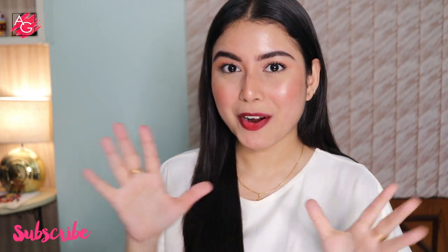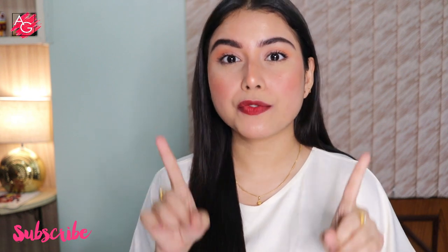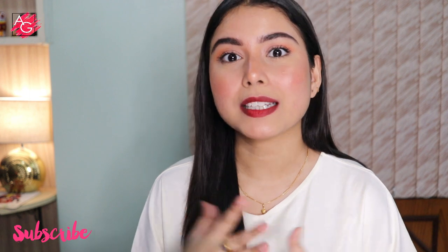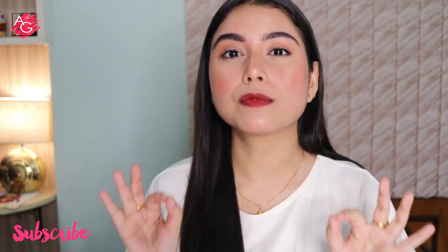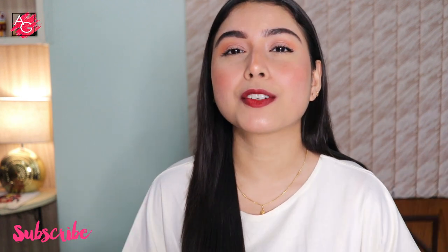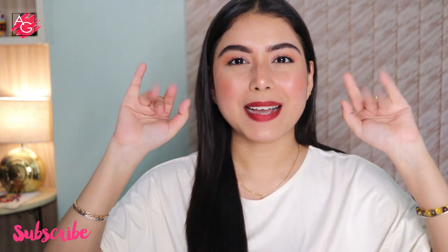That's it for today's video. I hope you guys find this video helpful, and if you do, please don't forget to like, share, and subscribe to my channel — it doesn't cost you anything but it will help me a lot. All of the product links and details will be mentioned in the description box, so don't forget to check that out. I will see you in my next one, bye!